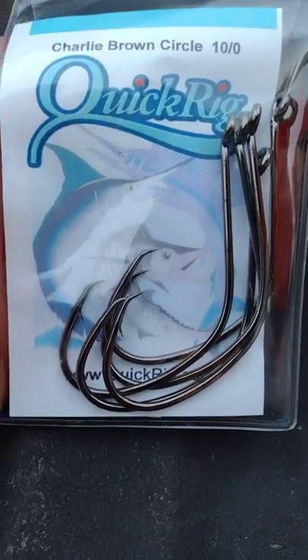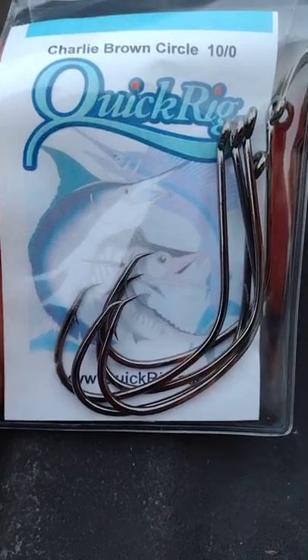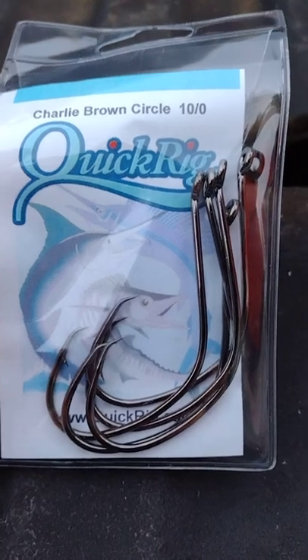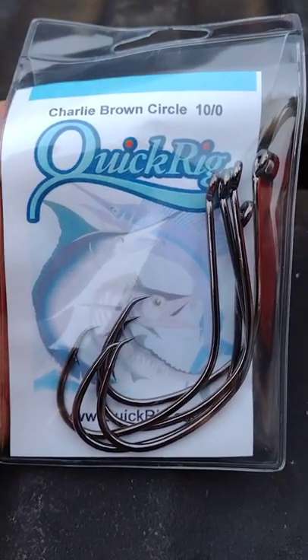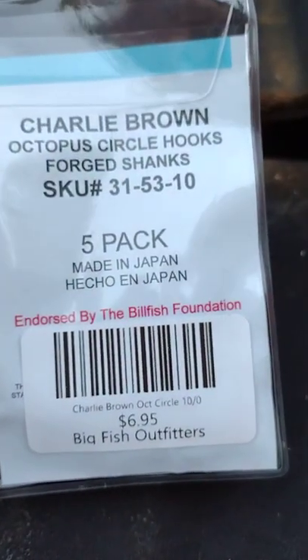This hook right here is hands down the best hook for blue cats. I have used this hook for a long time and I've caught a lot of good fish on them. You can jerk it like a J-hook or set it like a circle hook. It's a circle-slash-kale style hook, and they're made in Japan.